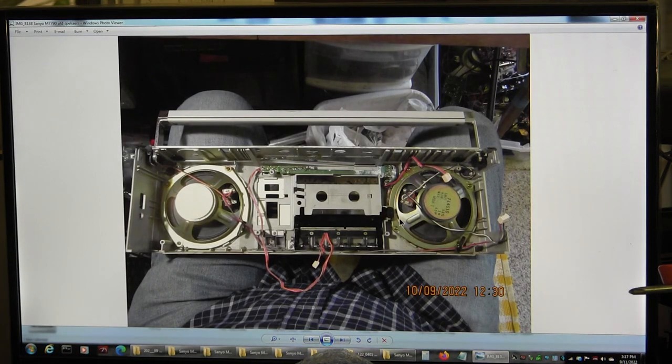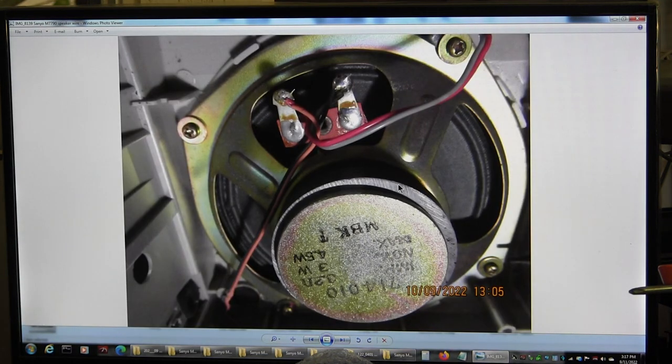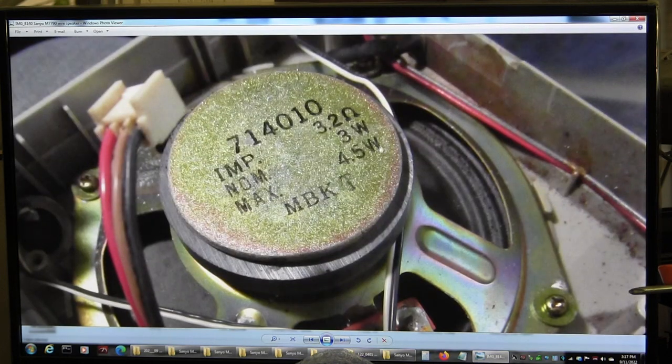Now we're back inside this because I think we blew a speaker. We're checking to make sure we get the right polarity of the wires as to how they solder on. This is what went in there originally: 3.2 ohms, 3 watts nominal, 4.5 watts max. What I put in was a 4 ohm speaker with a 10 watt max.